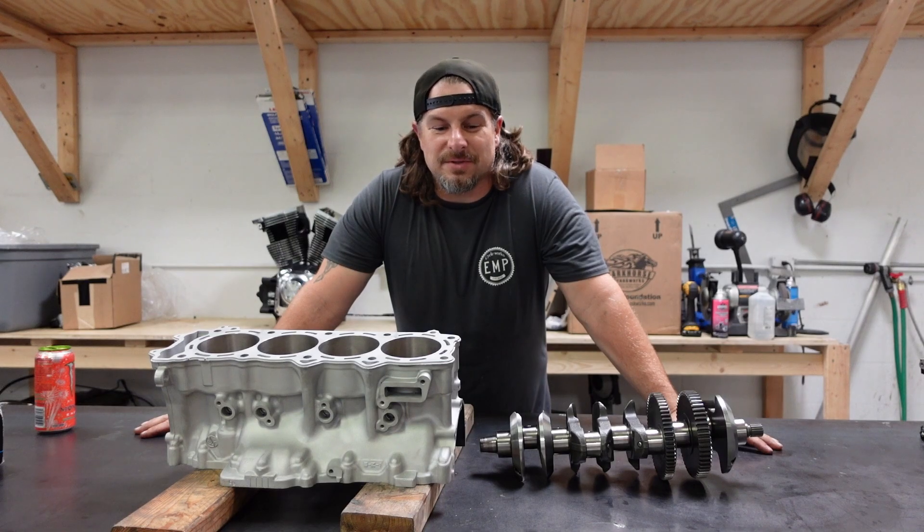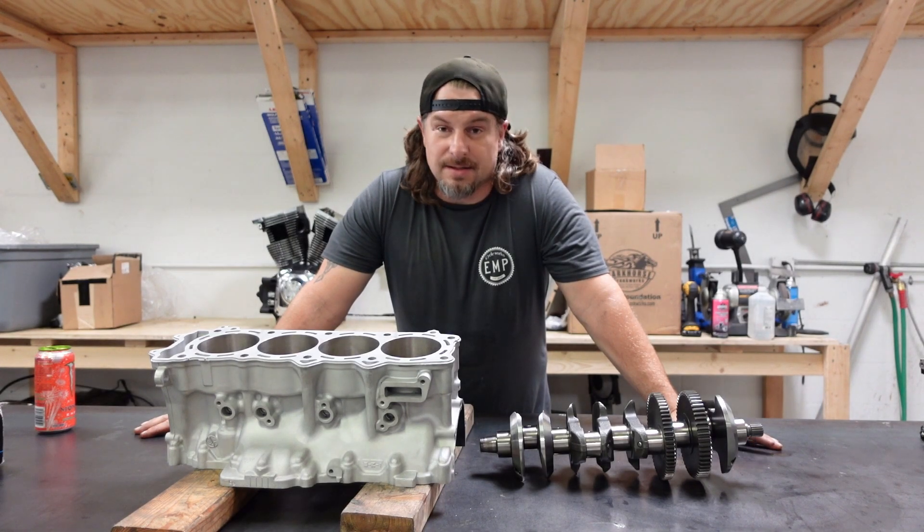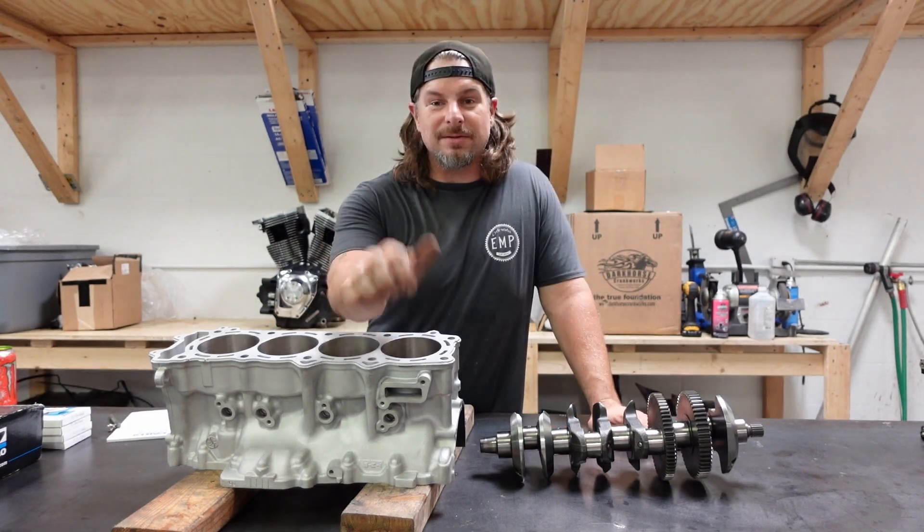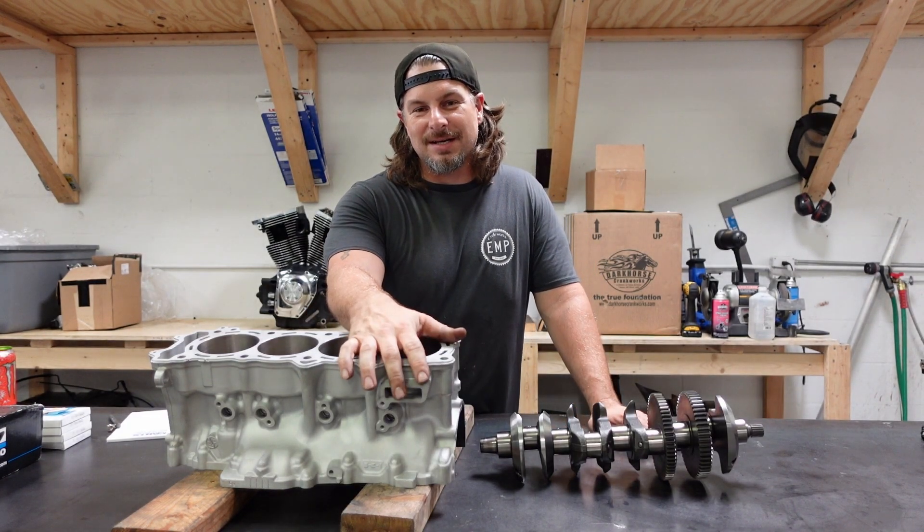Welcome to EMP Psych Works. My name is Joe and this is my shop. Today we're going to have some fun — we get to assemble a 2018 ZX14 motor.